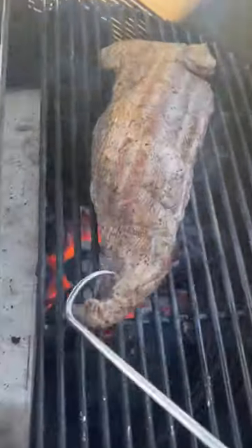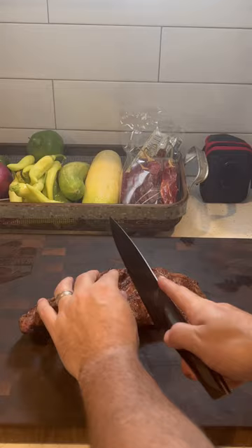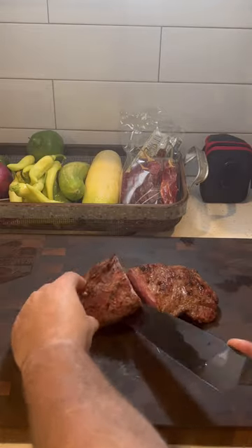Put it in foil, direct grilled it at 550°F, flipped it multiple times and pulled it off, let it rest for 10 minutes, then sliced it with the Dao strong.